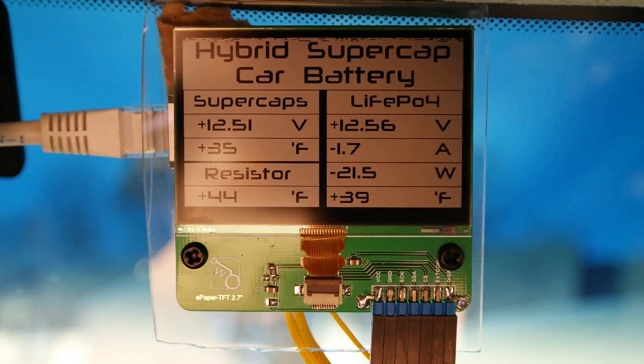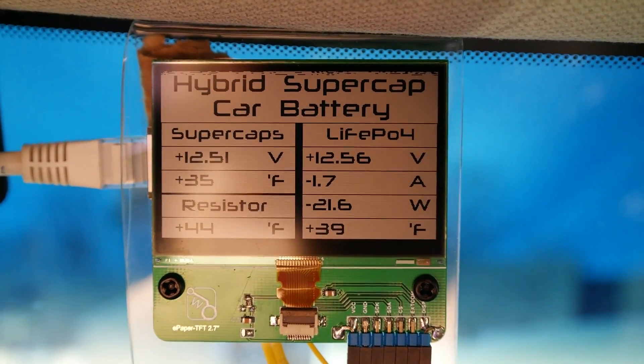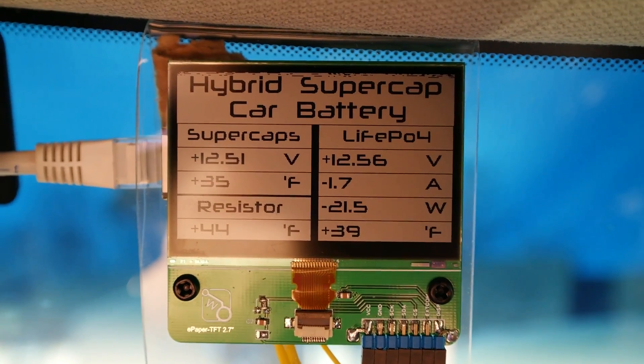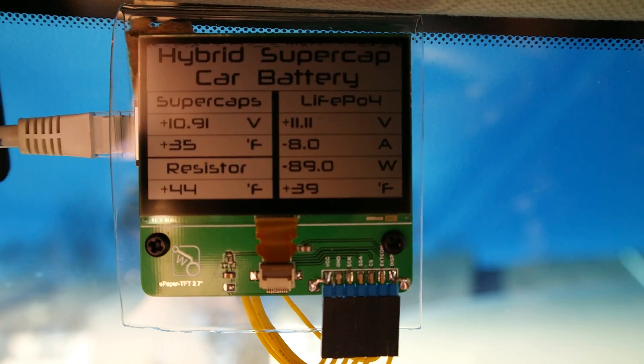Let's move up to the actual display and show you that real quick. Here is the display — you can see it's running perfectly fine. The battery is down to 12.5 volts because I have not started the car for a day, and I also have the doors open. You can see I'm pulling about 1.7 amps from the batteries just having all the interior lights on. Let's go ahead and start the car.